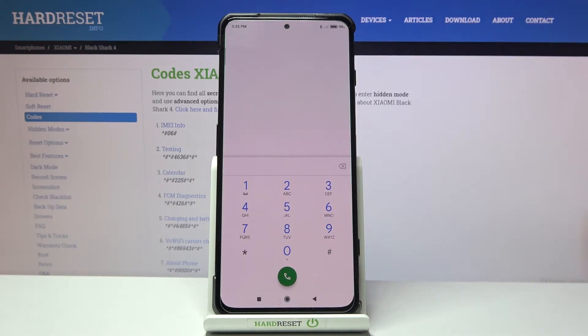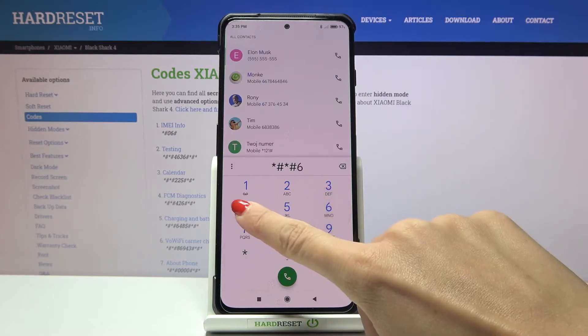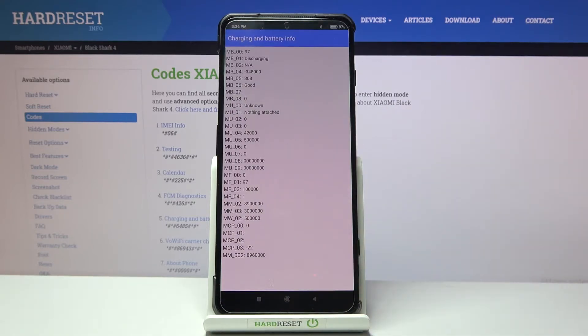Another code you can use is *#*#6485#*#*. As you can see, here you can check the charging and battery info — just enter this code and then be aware of all charging details.